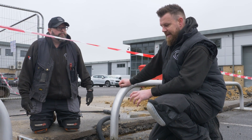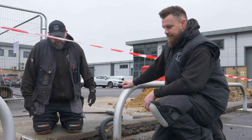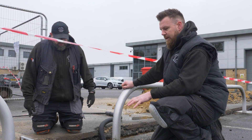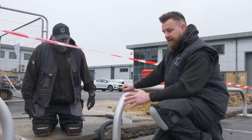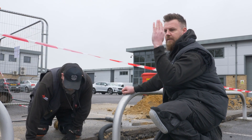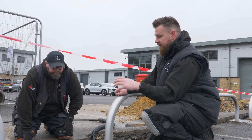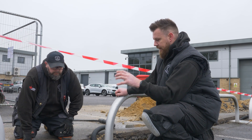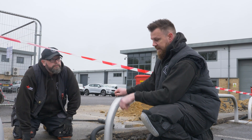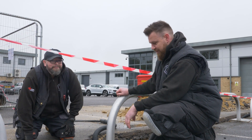Today we're just going to get these EV blocks levelled out a bit before we mount the towers. The groundworks team from RJK put them in yesterday, which is fantastic. However, now they've been in the ground a little while they've settled and they're not quite level. It's important we get them bang on because when you put the posts on, if it's not level it's going to look off, which won't look good. They're back tomorrow to fill the trench in and bed these in properly, but at this stage we've got to make sure they're perfect.